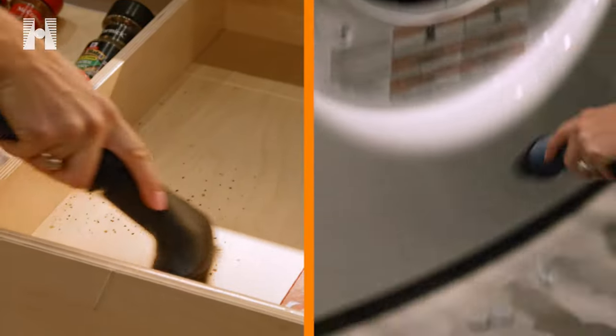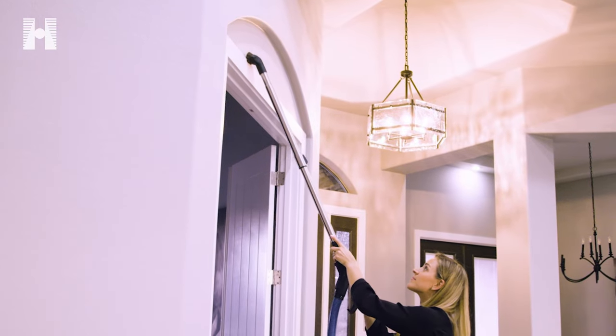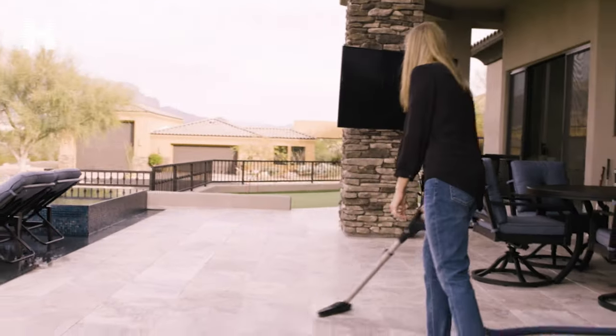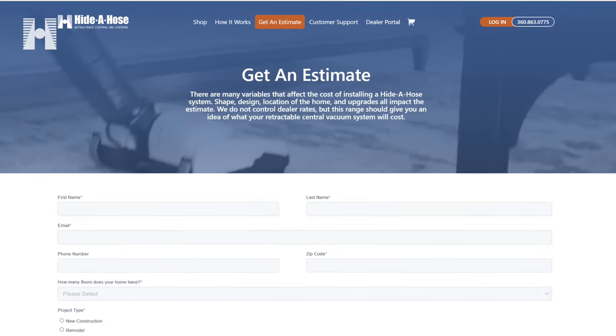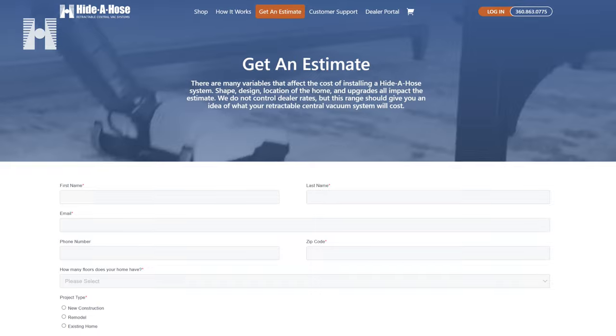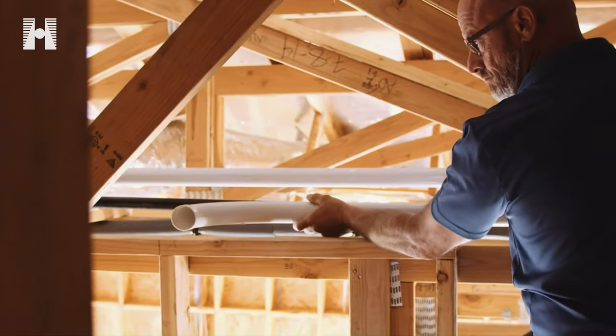Haida Hose is more powerful, convenient, and versatile than a portable vacuum. If you're building a new home, or even if you have an existing home, check out our website at HaidaHose.com. You can get an estimate in about 30 seconds, and if you're interested, we'll connect you with the local authorized Haida Hose dealer to get your system installed.